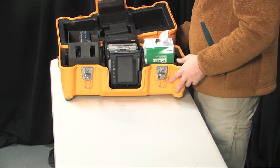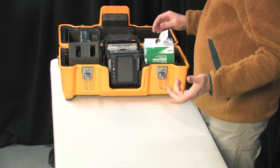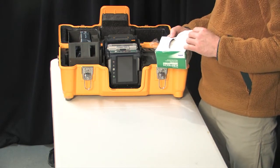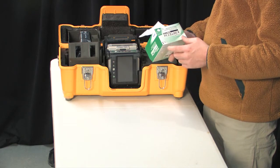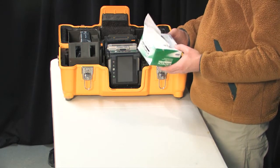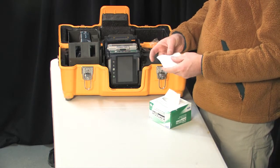If you open this up, you'll see many of the same features from the previous case. One thing we didn't cover in the previous case is Kim wipes. A Kim wipe is a lintless wiper that helps us clean the fiber.